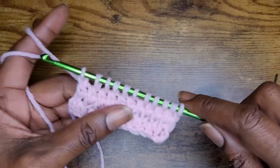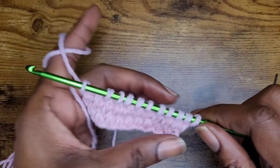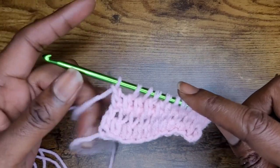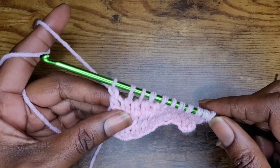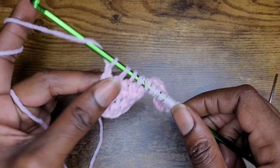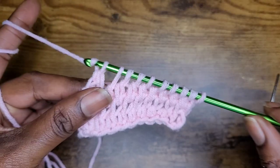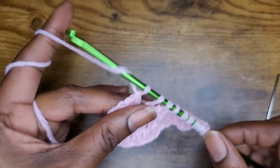Yarn over and chain one. And now yarn over and pull through two, all the way back to the beginning. This is your second half — the top half of your second row. Yarn over, pull through two, all the way across.